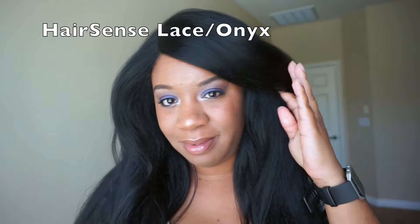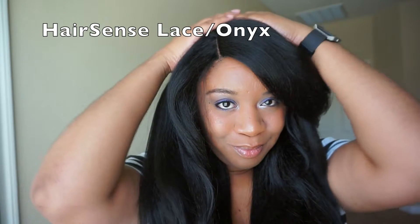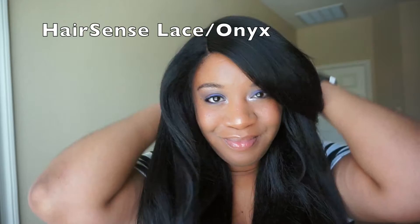Hey guys, welcome back to my channel — long time no talk! Today I'm going to be sharing with you another wig, and this one here is Onyx by Hair Sense. If you'd like to see the show and tell, make sure to stay tuned, subscribe, thumbs up, and share this video.